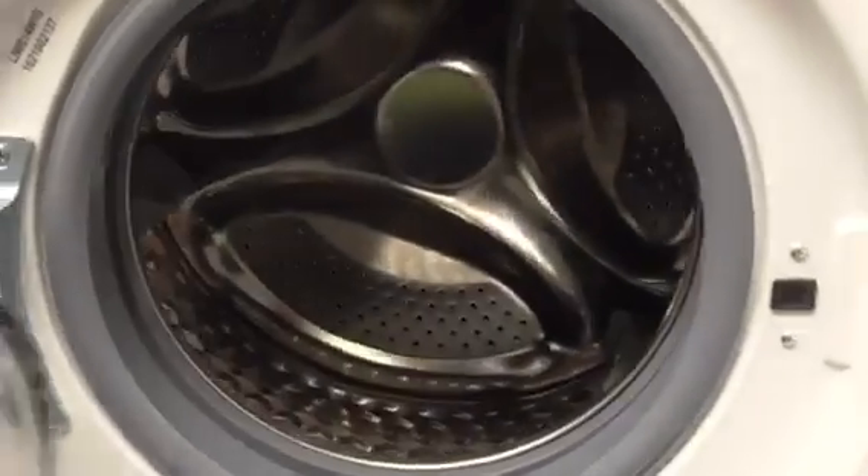We've got Logic RIW A14 WM15 integrated washing machine.